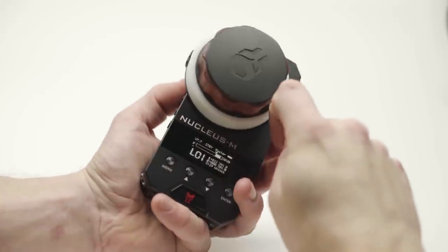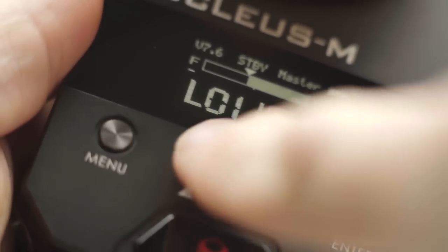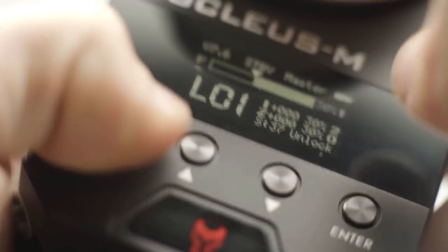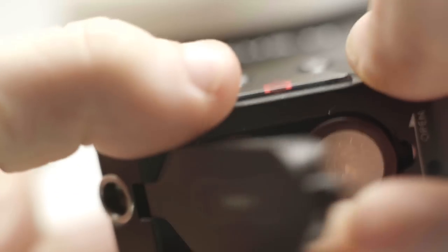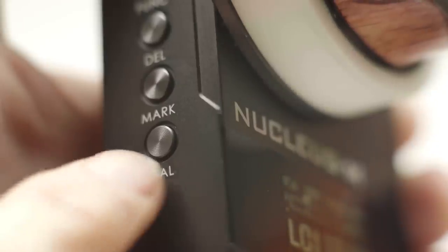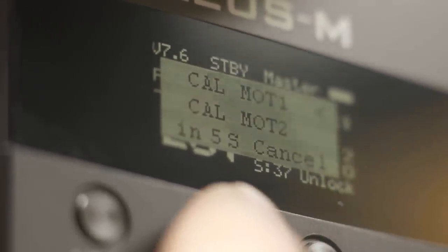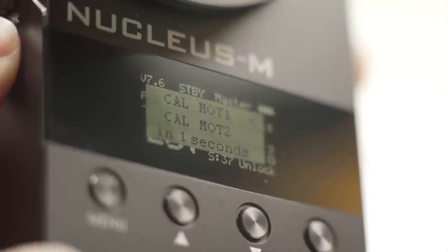The A-B range on the hand unit can be a bit buggy. I've had display issues where it stops showing me where the current position is on the slider, and sometimes it freezes altogether and I have to take the batteries out to restart the unit. I really do love this feature so I hope Tilta improves it in the future. Press and hold Cal to bring up the motor calibration, or navigate up and down to select an individual motor, then press and hold Cal again to confirm.